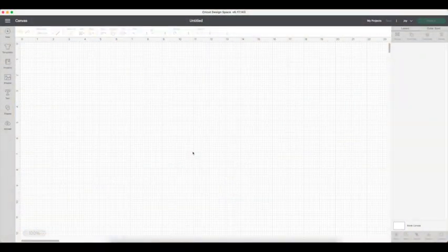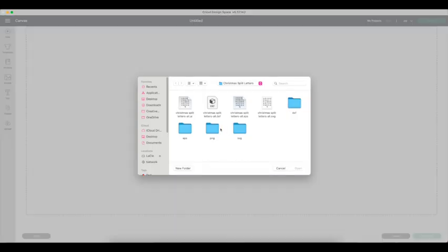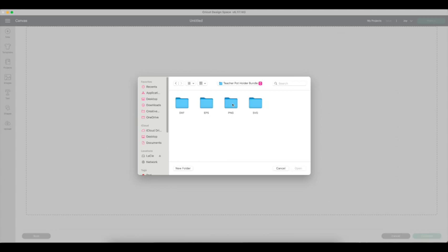Once in Design Space, you want to pull up your image. You can either select from different projects by clicking on the project, or you can create right in Design Space yourself. Or if you've seen a design that you like somewhere else and you purchased it, it's time to upload it if you haven't already. You upload your image by clicking the upload button, which brings you to your upload files. Click on upload and browse. I keep mine on an external hard drive because I have so many different images. I have the Mega Pop Bundle from Design Bundle, and I will link that below in the description.